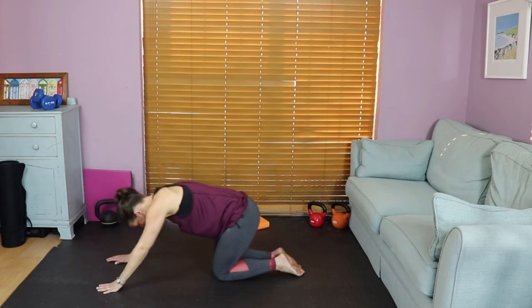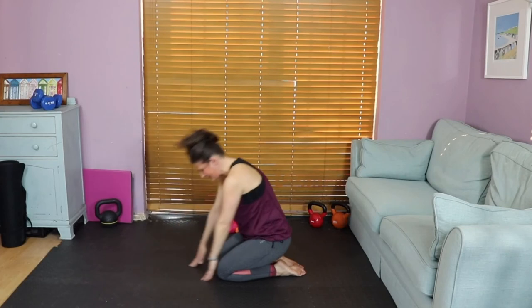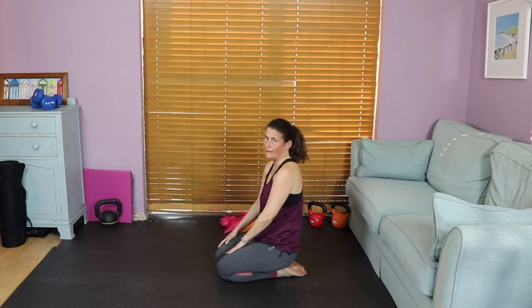If you can, manoeuvre into child's pose. Sit back on the heels and stretch out those arms. And release. You're probably feeling pretty warm by now — I do!